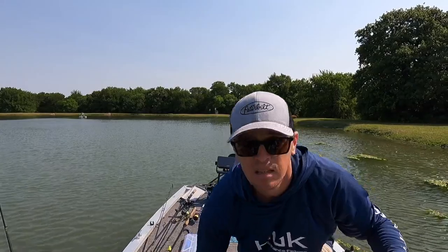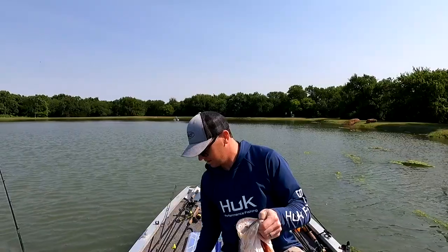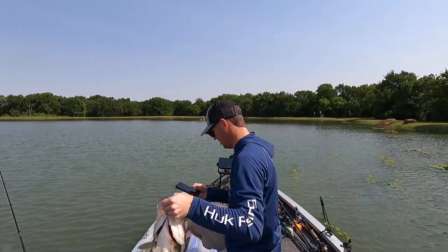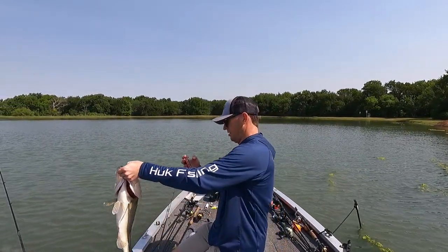Let's let it go. You think it's the same fish? Because it's 6 pounds. Let's get her back in the water. He's got water.